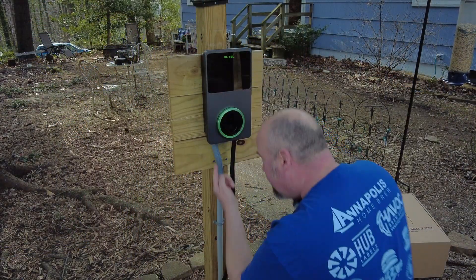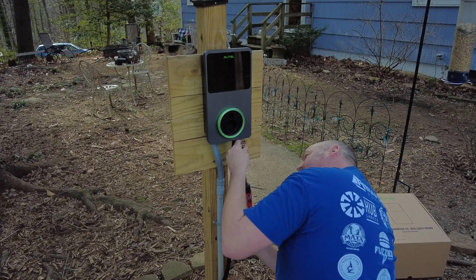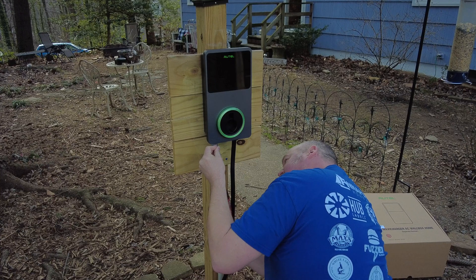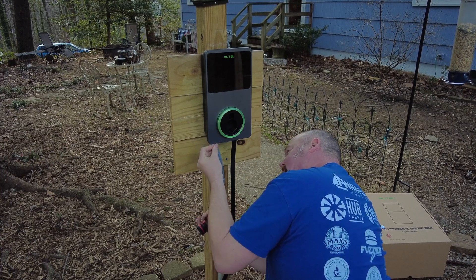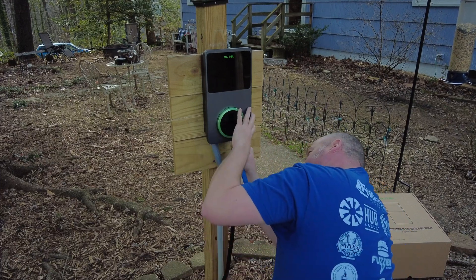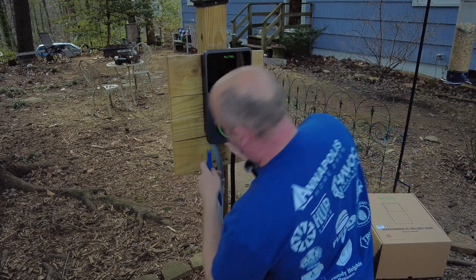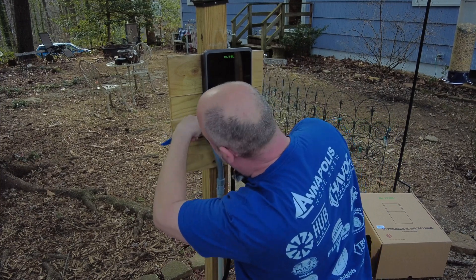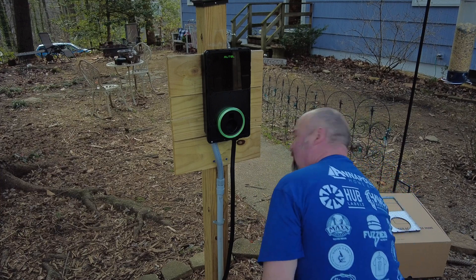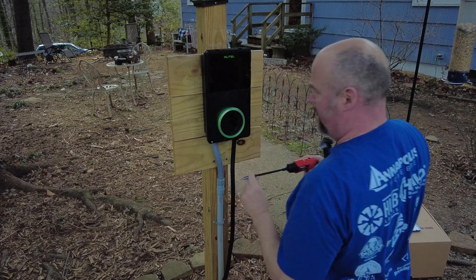The first thing we're going to do is remove these two screws underneath that hold the front plate on. Now we'll just pop the front plate off. Next thing to do is take this cover off so we can access the wiring. I've already powered down this unit so we're safe to work in here.